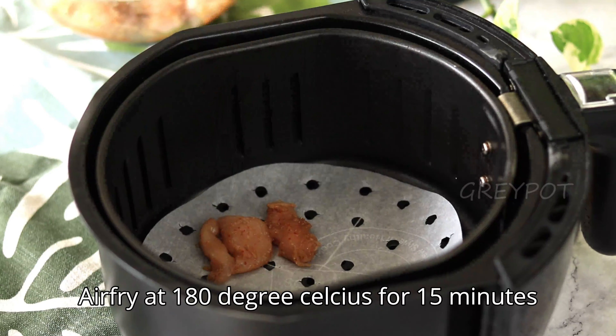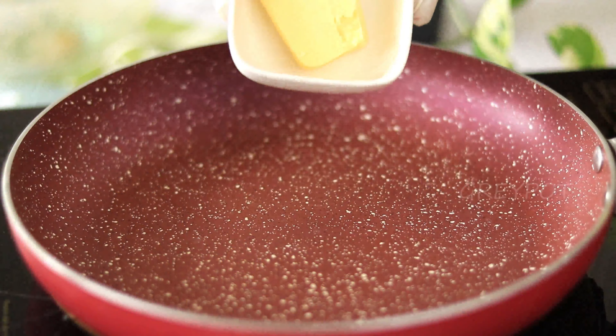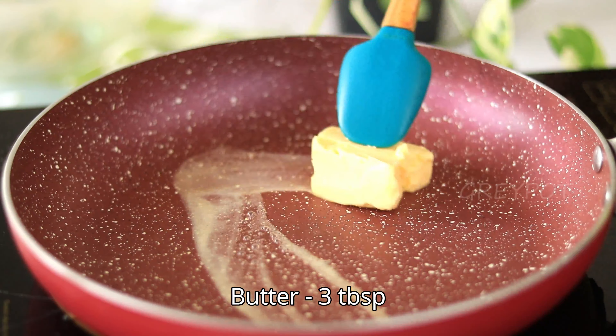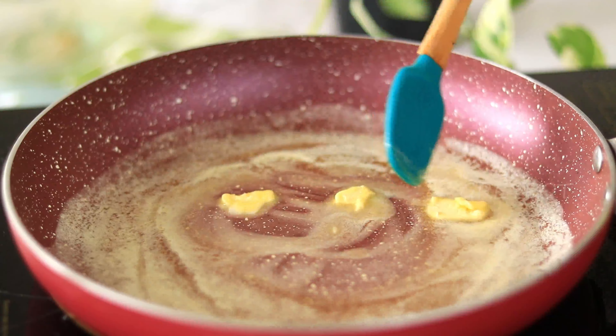Flip the chicken in between, or you can shallow fry it in a pan. Now let's make the sauce by melting some butter. Once the butter is completely melted, turn off the flame.